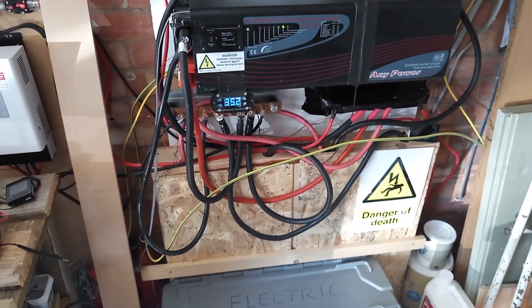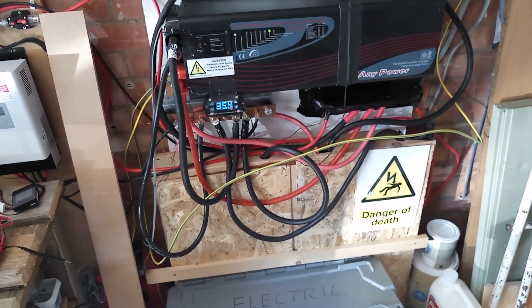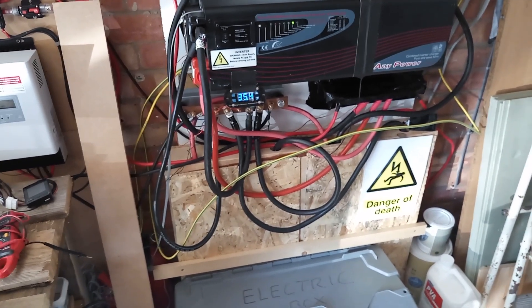We had a bit of a hectic day yesterday because we had to de-rig all of the forklift cells, and I've kind of just got this working for now just so that the house has power.